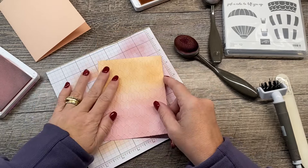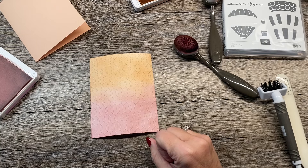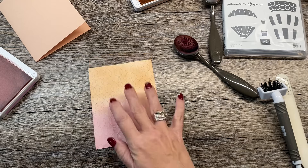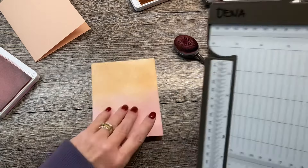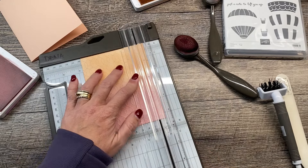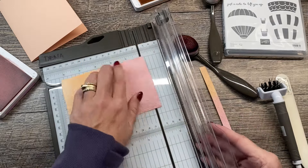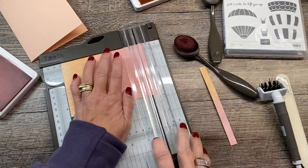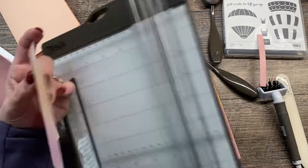Okay, so here we go — we've got this layer. I'm going to trim this down a little bit. I used a bigger panel, and I like to do a little bigger panel than what I need when I ink blend, just because if something didn't blend out the way I wanted, I can alter that. So I'm going to cut this to three and three-quarters by five. There weren't any spots I didn't like, so we're good. When I trim this, I end up with an extra piece, and we're going to use that in just a moment.